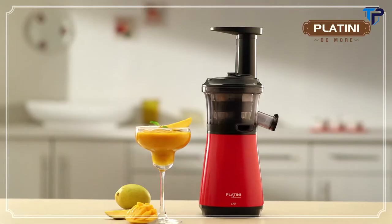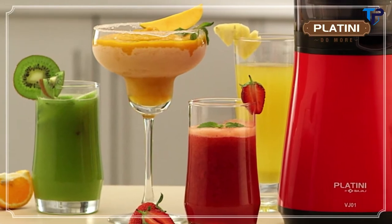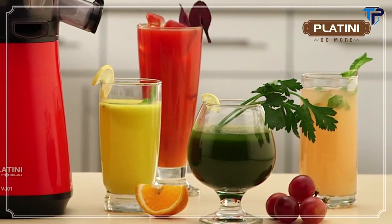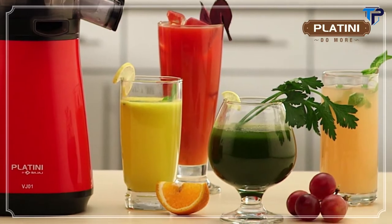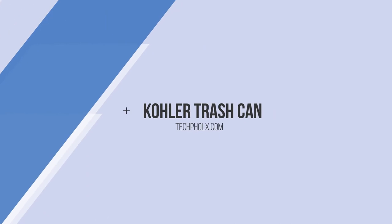Frozen fruits and your frozen fruit dessert should be ready. Make strawberry juice, a carrot and beetroot blend, or bring together peach, pear, pomegranate, pineapple and plum. Do more with the Platini Vitamin Juicer.